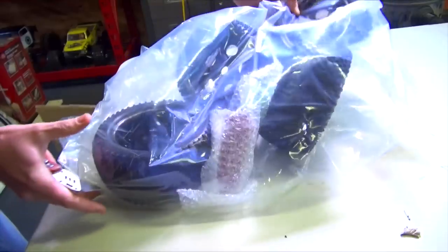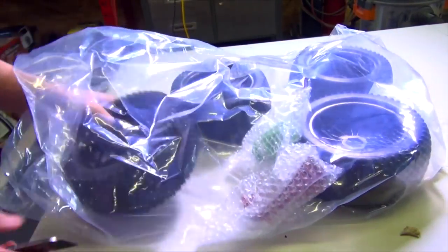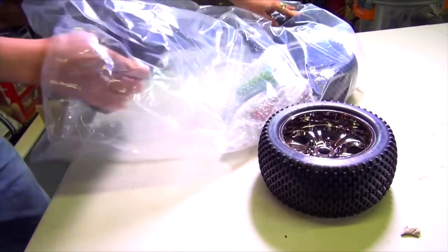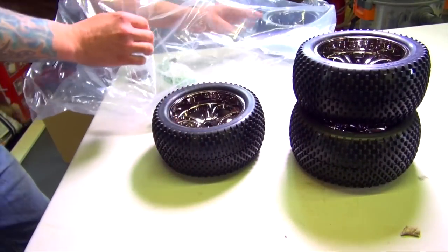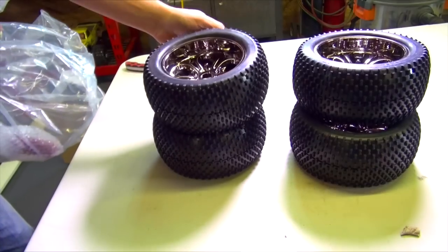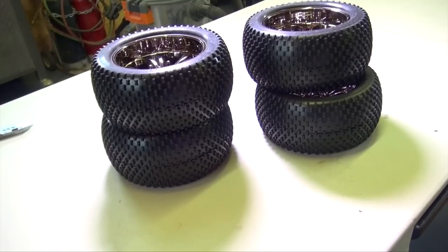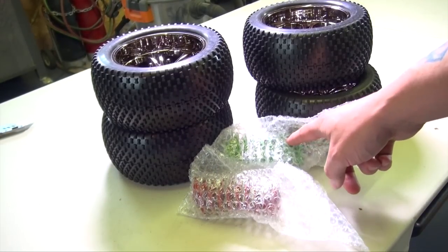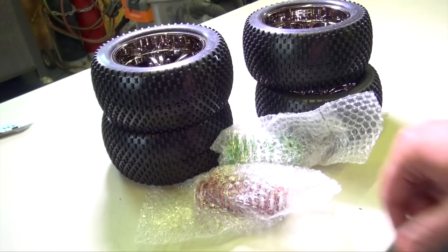Get the box out of the way. Looks like we got some springs in here as well — one, two, three, and four. Very, very cool. These are the new Sen tires, the spiky ones. Also, a set of springs for Everett's truck and a set of springs for mine — longer springs for my shocks.